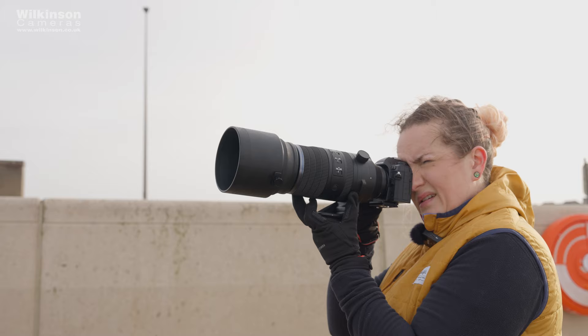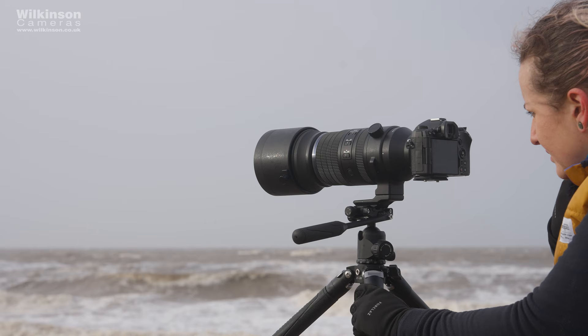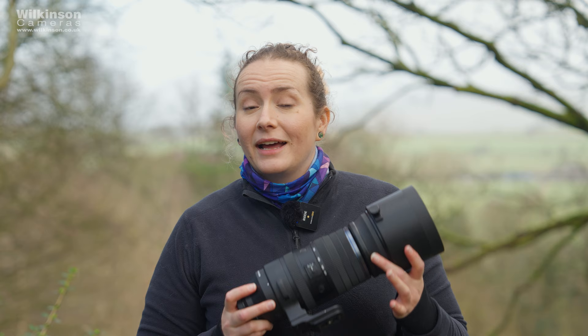I'm Alex from Wilkinson Cameras and this is the brand new OM System MZUCO Digital ED 150-600mm f5-6.3 IS Super Telephoto Dust and Weather Sealed Lens. OM System are describing this as the new pinnacle of photographic reach and it certainly offers a lot of reach. As you can see, it is quite a beast.